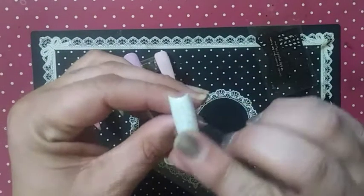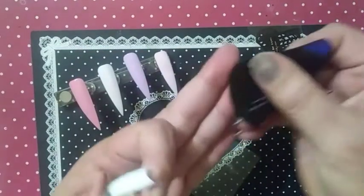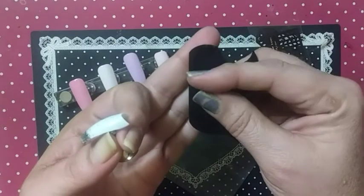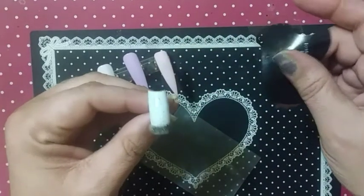Other than the nail I played with, you could do a french manicure with the edge of your stencil right here — the fatter end. You could do that.